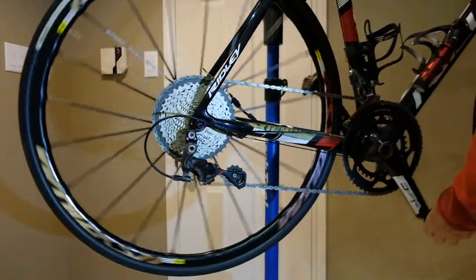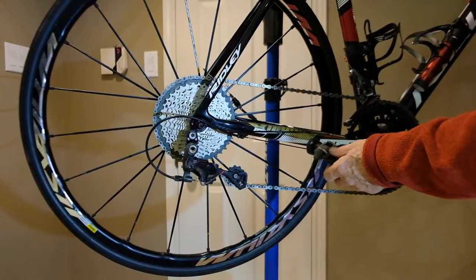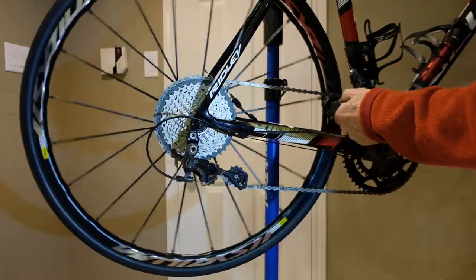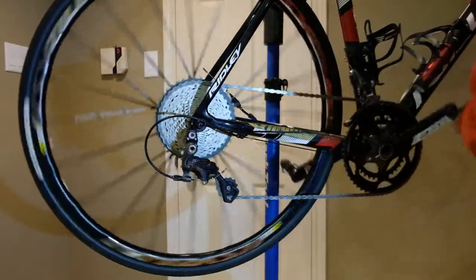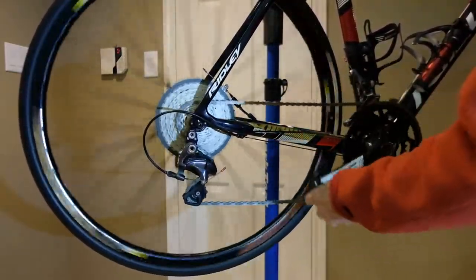This is absolutely at the limit, as you can see — totally stretched out. Working. I know you don't use the big-big combination, but you always might make a mistake, and it's good to not have the chain snap off if you make that mistake. Working fine as you move through the range — the shifting's great, no issues at all.